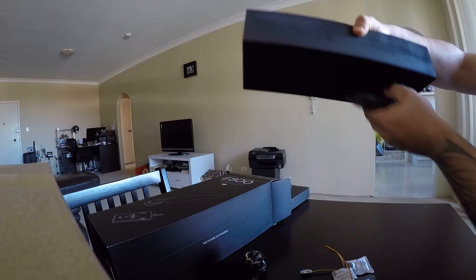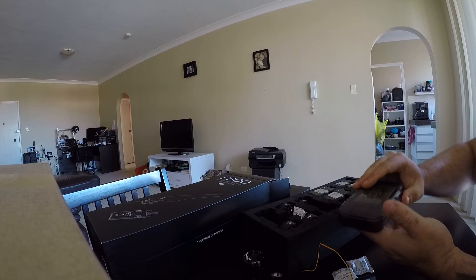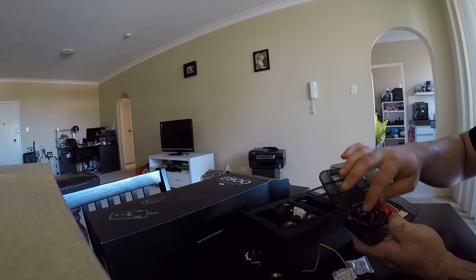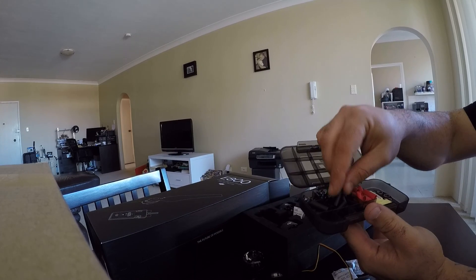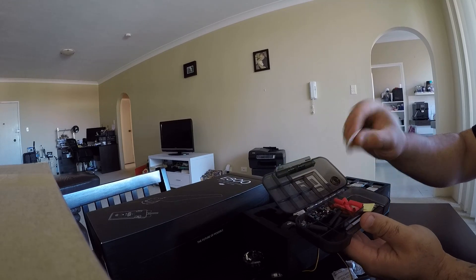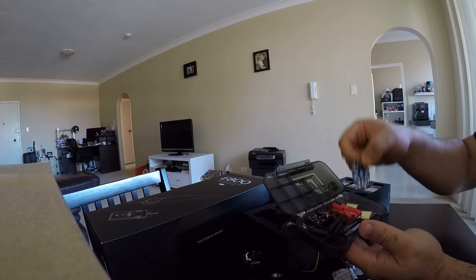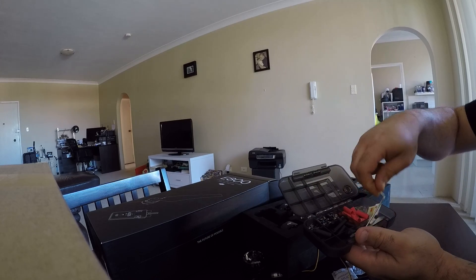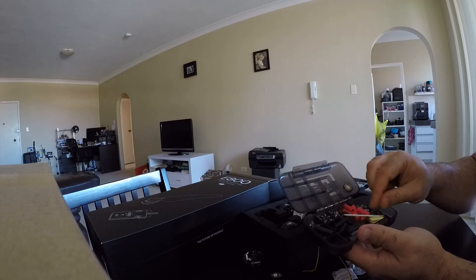Underneath the box we got a little accessories box. We got various lengths of screws in there, some heat shrink, some double-sided 3M tape, a little power distribution board, a prop removal tool, and a small hex key.